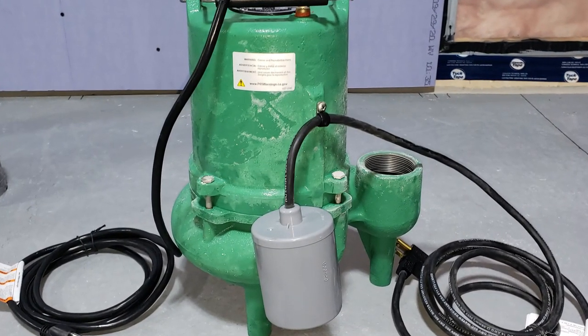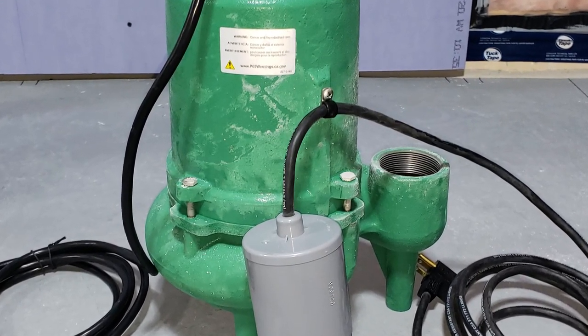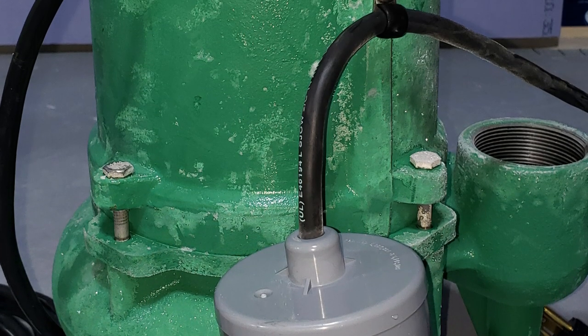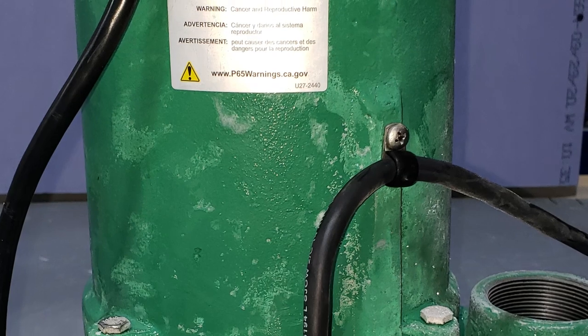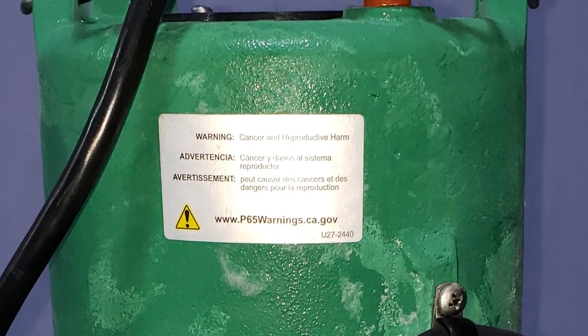Before we get started, let's go through what material and equipment is required. Of course, you're going to need a sewage pump. Be sure to choose a high quality pump with ample horsepower. Your plumbing or pump supplier can help you choose a suitable pump based upon the number of occupants in the building, frequency of use, and the vertical distance the discharge is required to travel — otherwise known as HEAD.